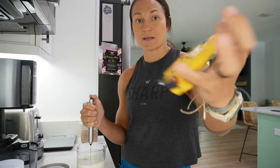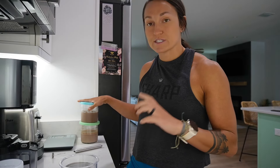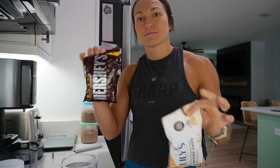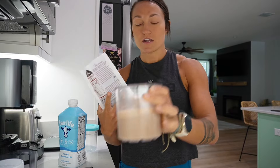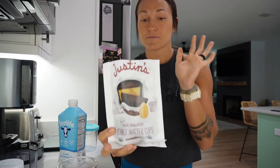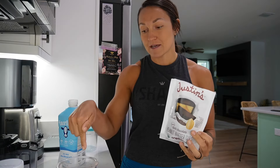For mix-ins on the fruity pebbles one, I'm going to use Kodiak honey graham bear bites once it's done. For Tristan's oreo-chocolate base, he likes to add Lily's white chocolate chips and Hershey's chocolate chips as mix-ins, or just stir them in if the consistency is right. For my peanut butter chocolate ice cream, I'll put Justin's peanut butter dark chocolate cups right in the middle and use the mix-in feature.